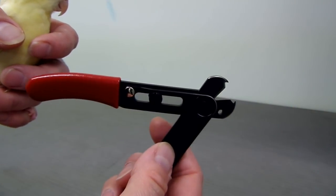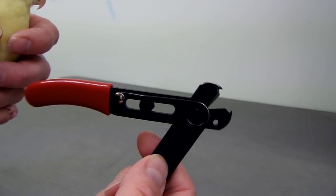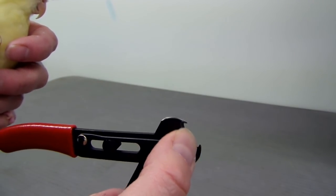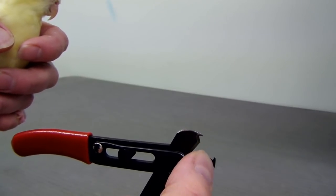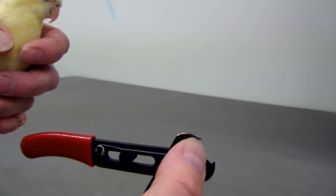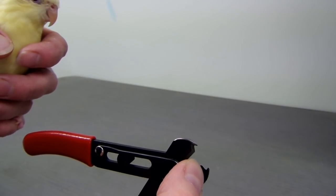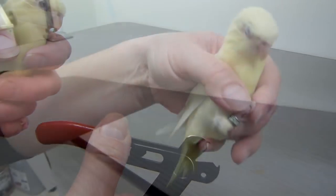These are the band cutters. They're made to take off bands from birds. You can see the little notch here. I'm going to make a vertical cut — you have to make two cuts. The first cut, then the band cut on the opposite side, so you're going to have two pieces when we're done.